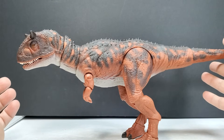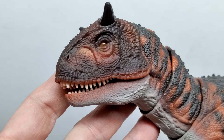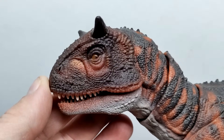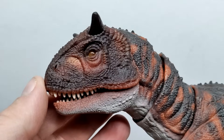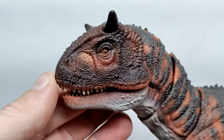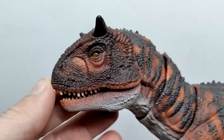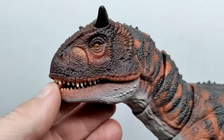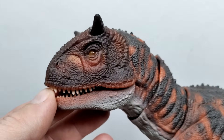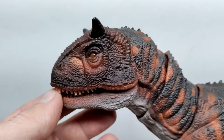So let's jump straight to a closer look. Starting up here at the head sculpt of the Carnotaurus, you can see it absolutely resembles the Carnotaurus from Jurassic World: Fallen Kingdom to perfection — that head sculpt looks exactly as it did in the film. When it comes to screen accuracy, I think this might be the most accurate figure we've seen in the Hammond Collection, and I hope this is a sign of things to come with newer Hammond releases.